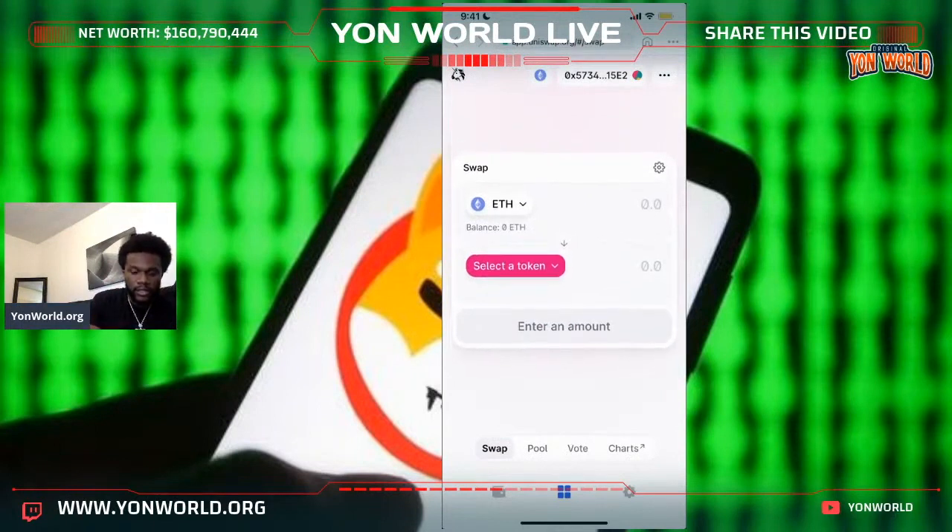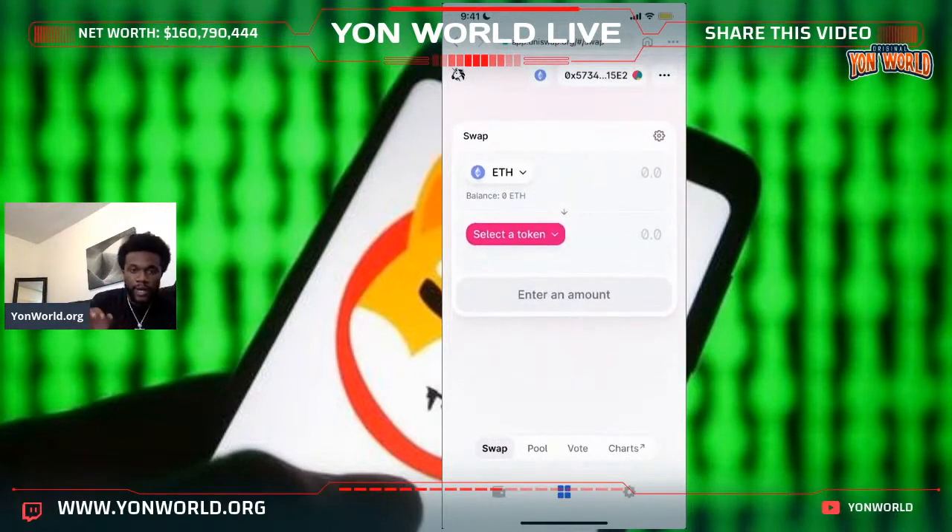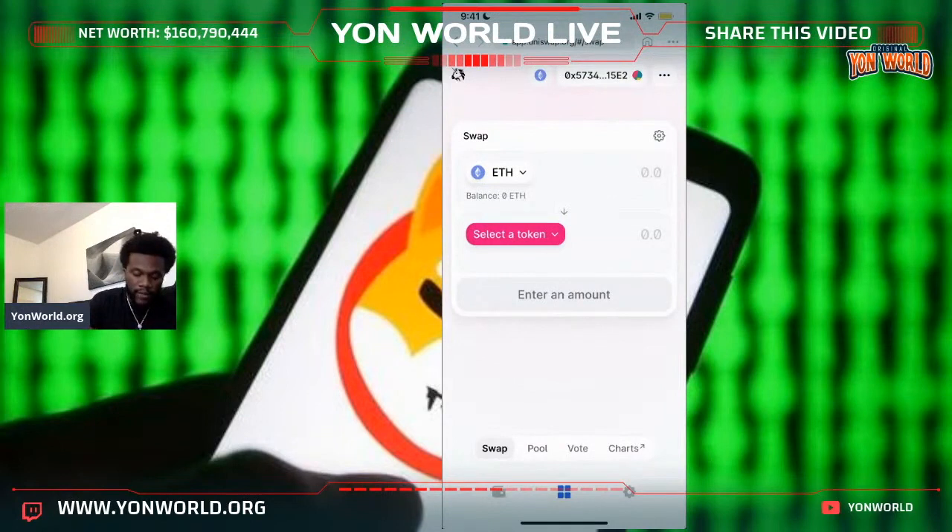When you go to Uniswap, this is the website: it's app.uniswap.org. The website is not uniswap.com — my bad, I was saying that wrong. It's app.uniswap.org. Go on app.uniswap.org and you're going to see your balance of Ethereum — it's going to automatically sync when you have Ethereum in this account.